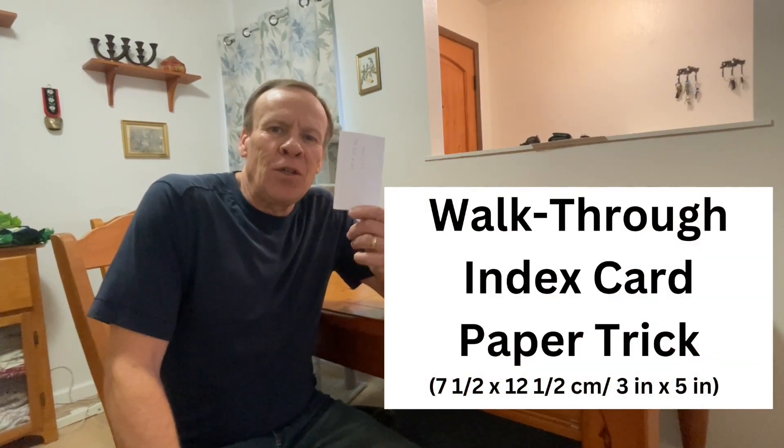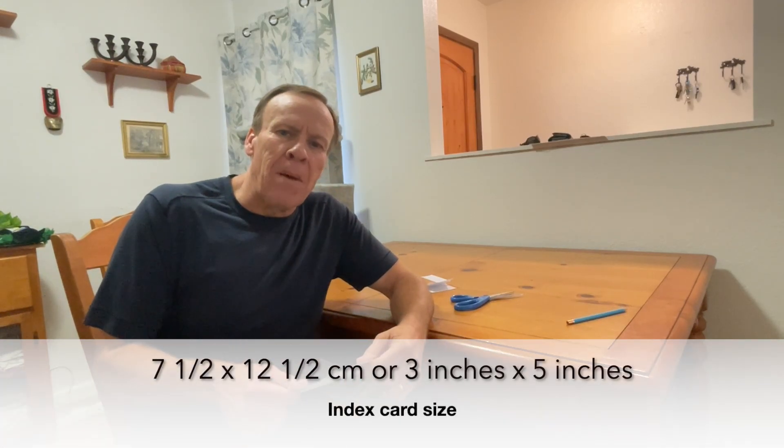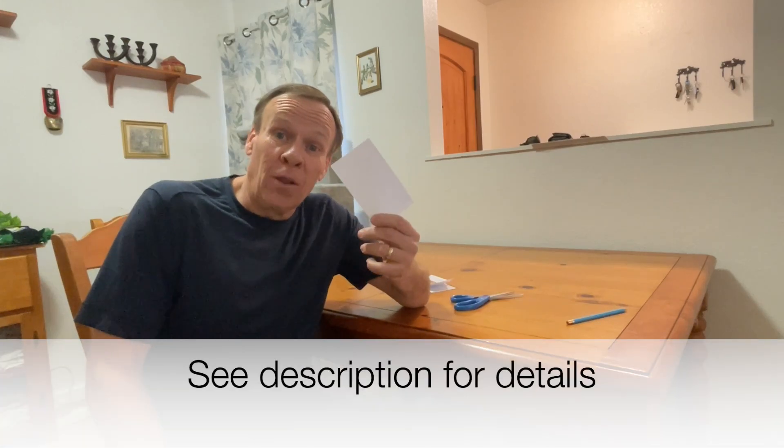Welcome back to Kids Fun Science. My name is Ken. Today's experiment is trying to cut a hole in a three by five inch index card and fit it over your body. We're going to show you the math behind it and how it is possible out of this small little card.